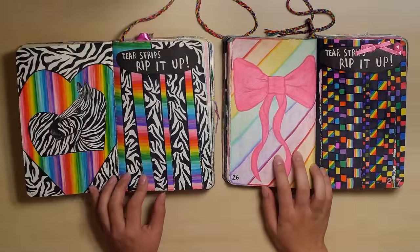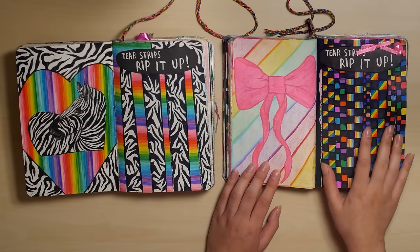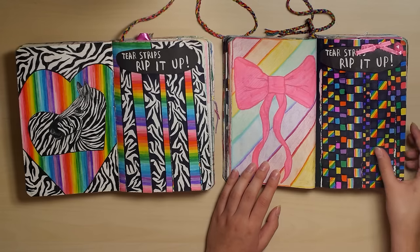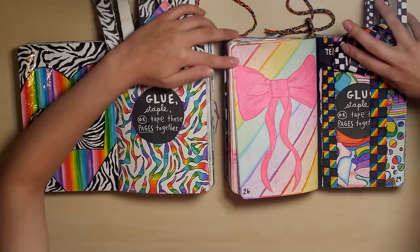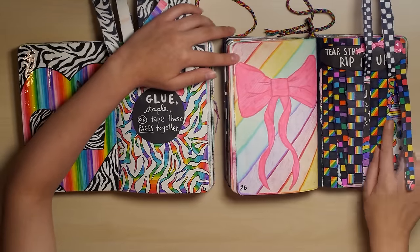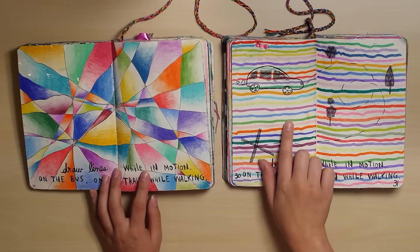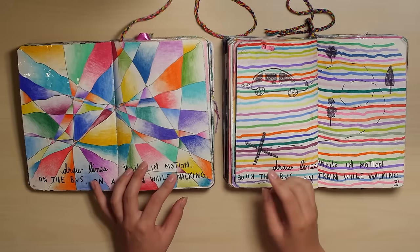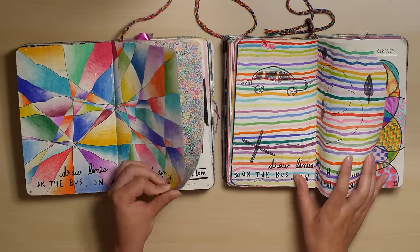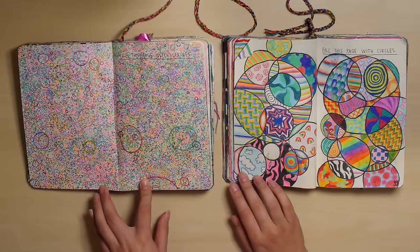Tear strips — I definitely like my new one better, but I still like this one. It's still cute, I think. I mean, they're both rainbow, obviously, but that's what it looks like. No idea what this next one is. I hated this page — yeah, this one looks way better. And circles — different approaches, obviously.